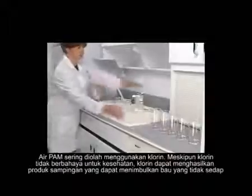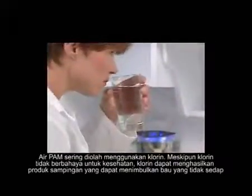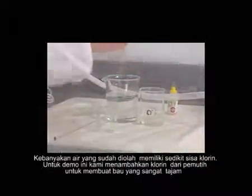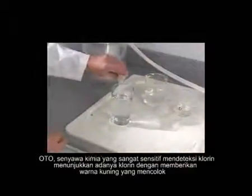City water is often treated with chlorine. While chlorine is not generally a health hazard, it can produce disinfection byproducts and give tap water an unpleasant odor. Most treated water has only a trace of chlorine, but for this demonstration we'll add chlorine bleach to make the odor very evident. OTO, a sensitive chlorine detection chemical, reveals the presence of chlorine with a distinctive yellow color.